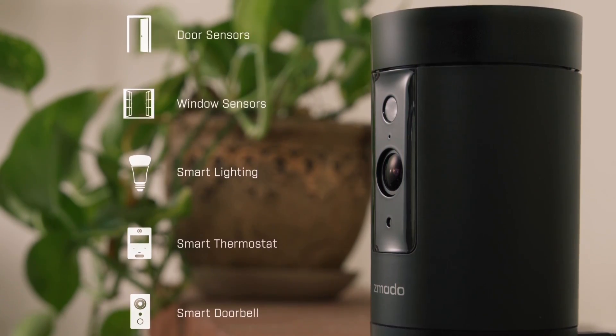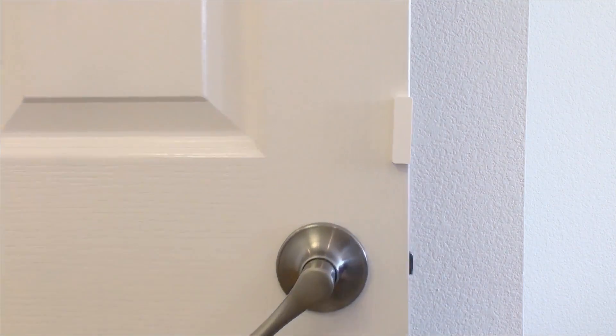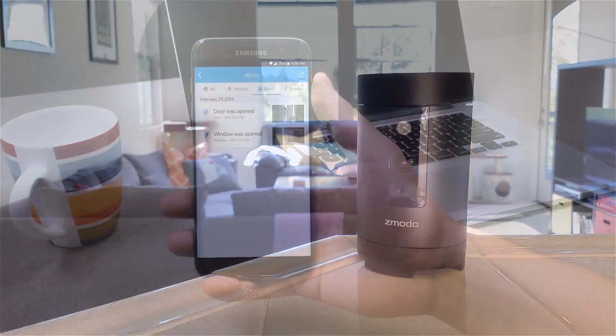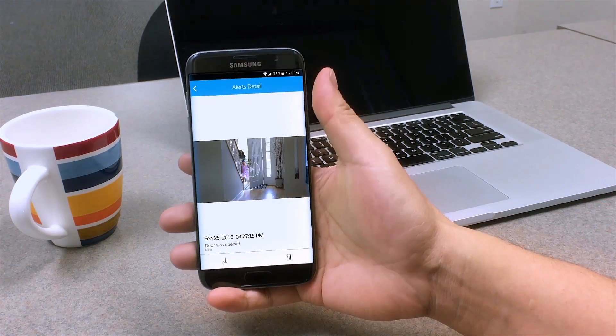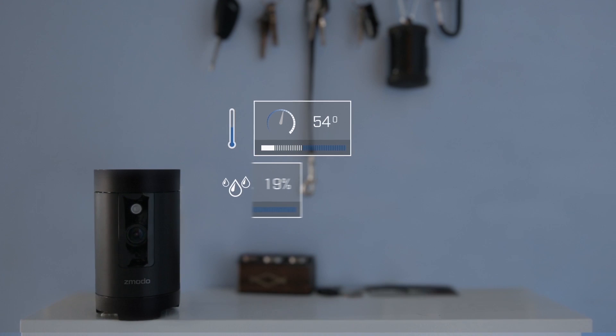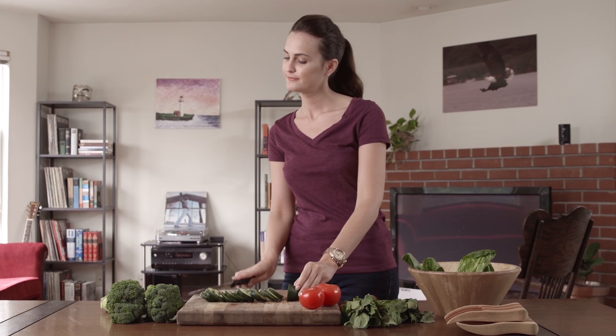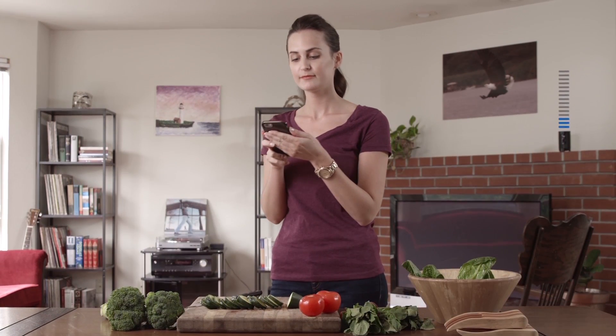Pivot acts as a hub for its two included door and window sensors, and it will send you an alert when something's opened or closed. You can even program it to rotate automatically to the sensor that was triggered. Pivot also provides readings of temperature and humidity and acts as a Bluetooth speaker. It truly is a powerful all-in-one solution for monitoring your home.